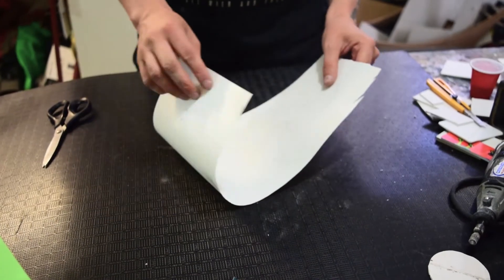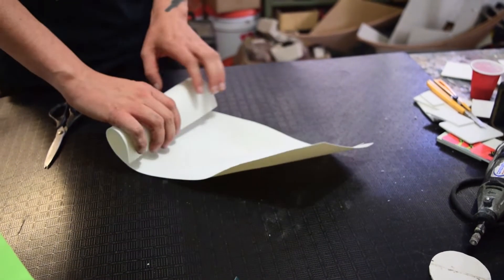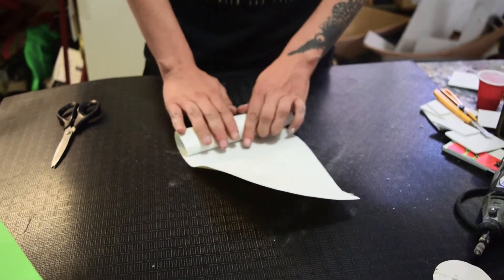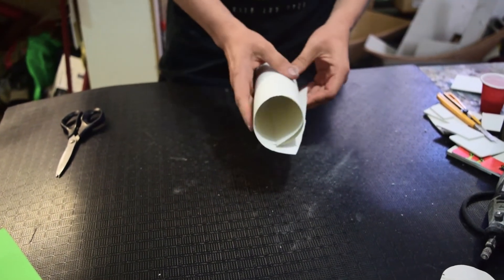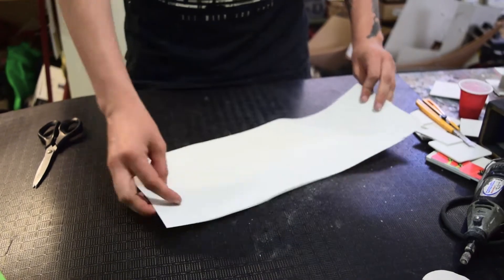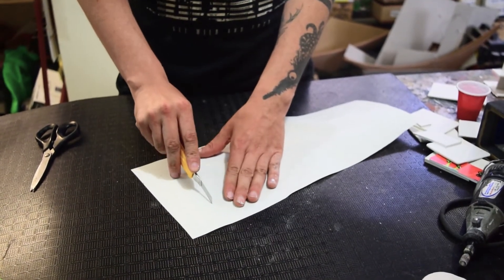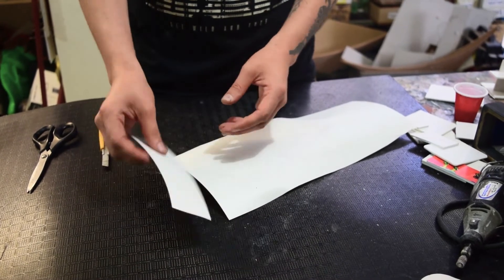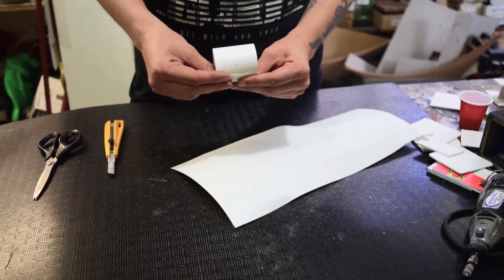Hello, how are you? In this video we are going to work with the Styrene machine. I am working with one of the most delicate calibers available in the market. It can be used easily in stores that have material for graphic design, since it is normally used to make presentation cards or different applications in graphic design, like menus, signage, or various applications.